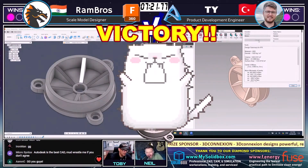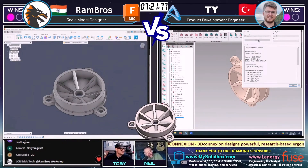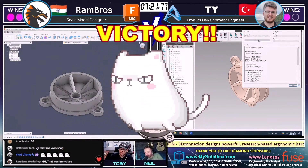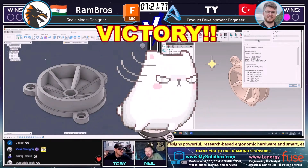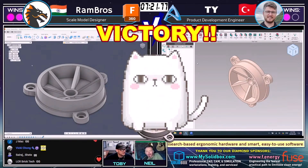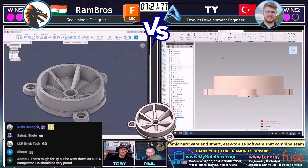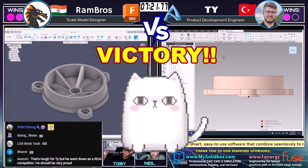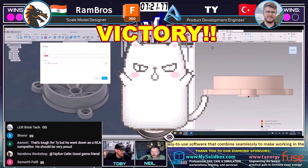Wow. Neil, what a match. Congratulations to both of these guys — just one single moment between those answers coming in. My goodness, what a matchup. That was truly a photo finish. Congratulations to Rambrose for locking that down. Good game to both of our runners. That was so awesome. What a close matchup there.